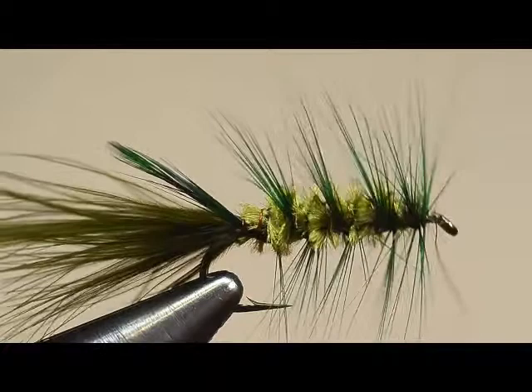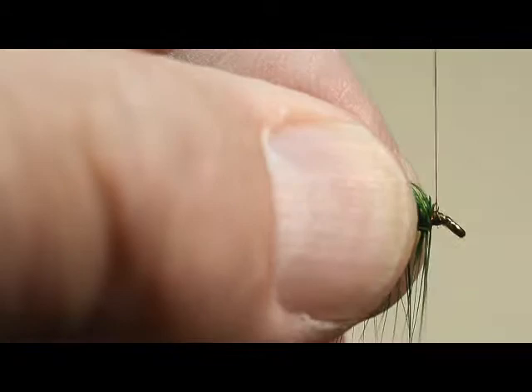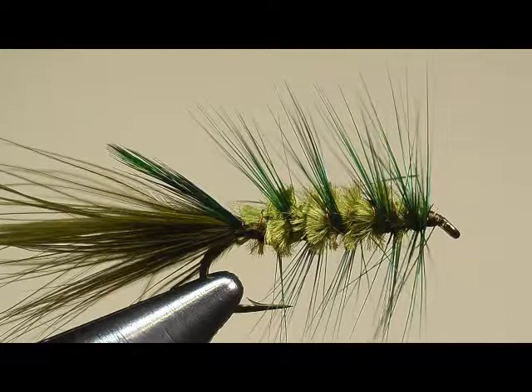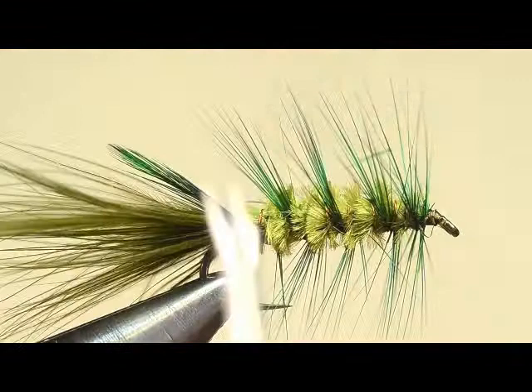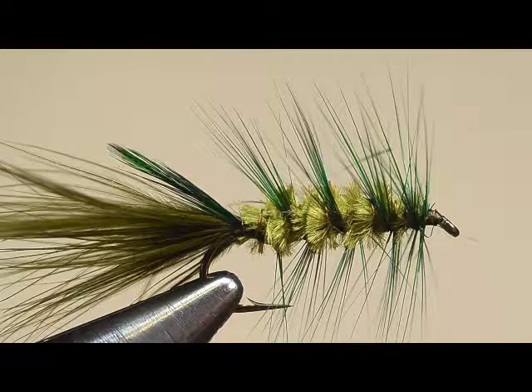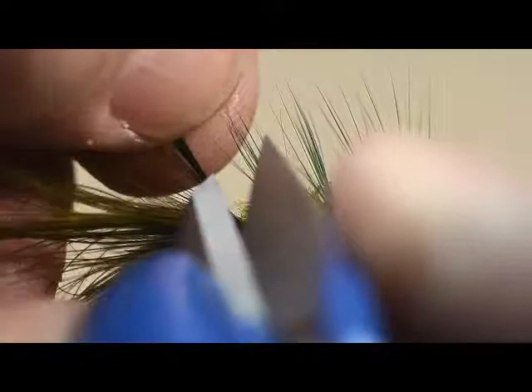You'll also notice if you have a hackle that's shaped somewhat like a Christmas tree — bigger towards the base and smaller towards the tip — it will also look good on this fly that way. Now let's get our loop finish tool and bring it into play. Finish off with a loop finish. Get our glue. And the last thing we're going to do now that the glue is done is trim off the waste end of the feather. And there you've got a completed woolly bugger.